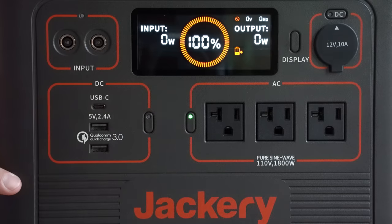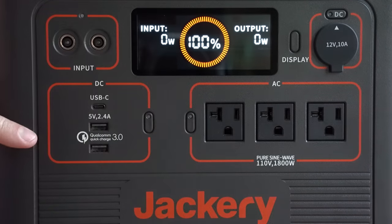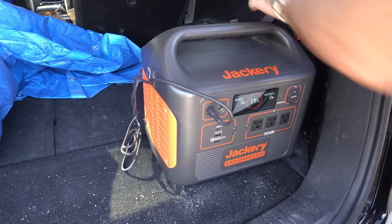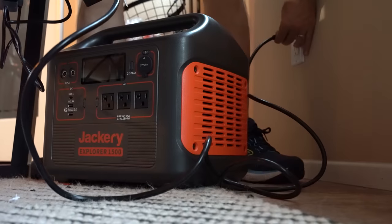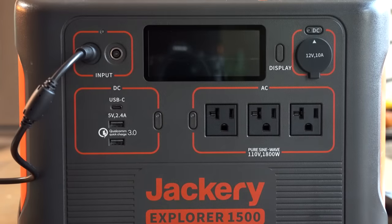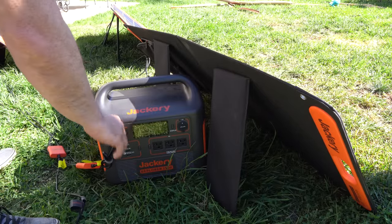You have one USB-C and two USB-C ports, three AC outlets, and one DC car outlet. It takes four to five hours to completely charge the Jackery with four 100-watt solar panels or a wall outlet, and it will take 13 hours to fully charge it with a car outlet. If you plan on using this as a backup in your house for when the power goes out, you will be glad to know that you can leave it plugged into the wall to charge. This unit will support what's called pass-through charging.